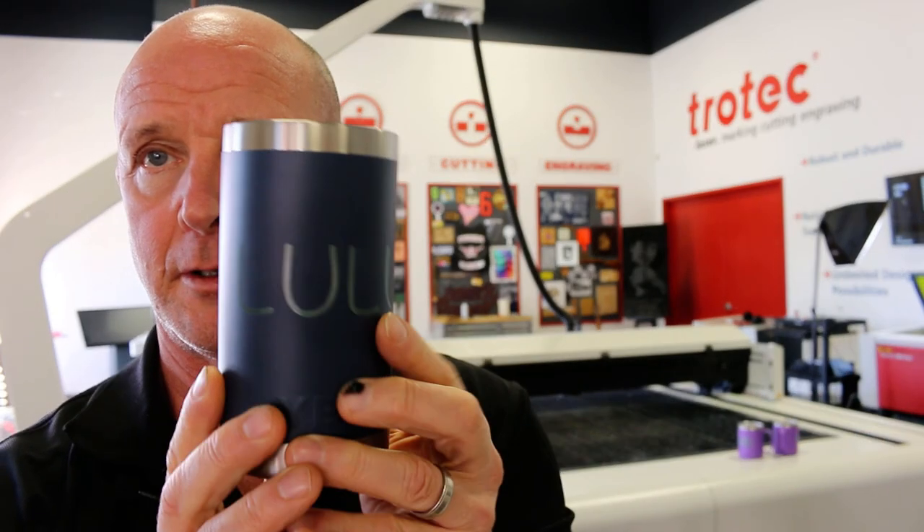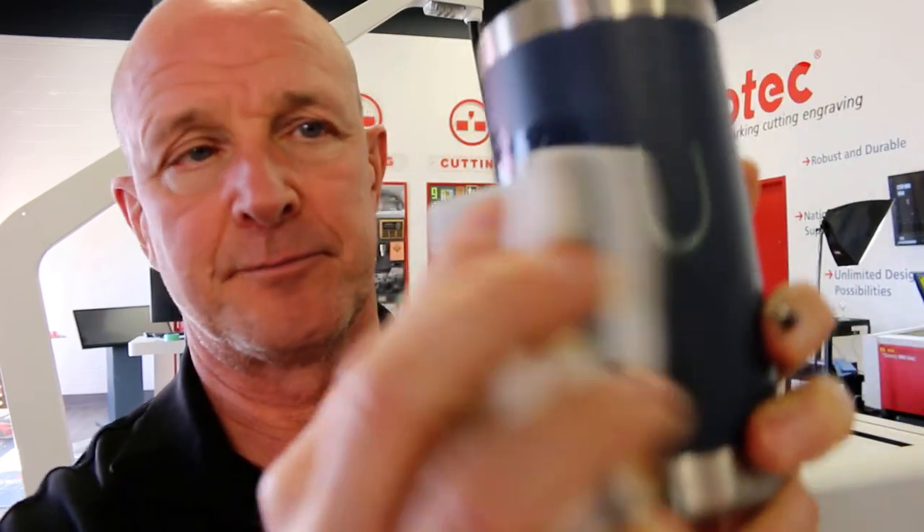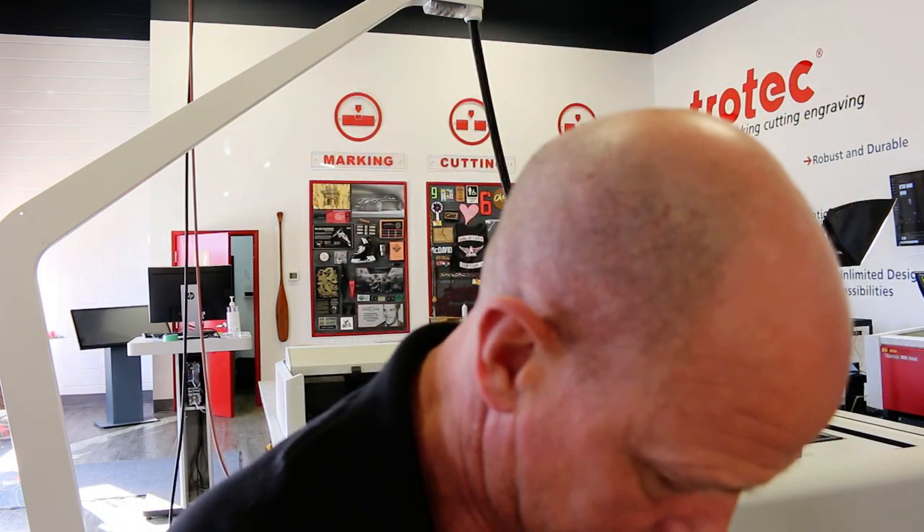Well, there you go — there's the Yeti mug engraved with a picture and the text on the back. Now, again, you have a little bit of residue on here. Normally what I typically do is take my wet magic eraser and just scrub a little bit on it. I'll do the back side the same thing. And then we can dry it off. Hopefully my wife will be happy with something like that.